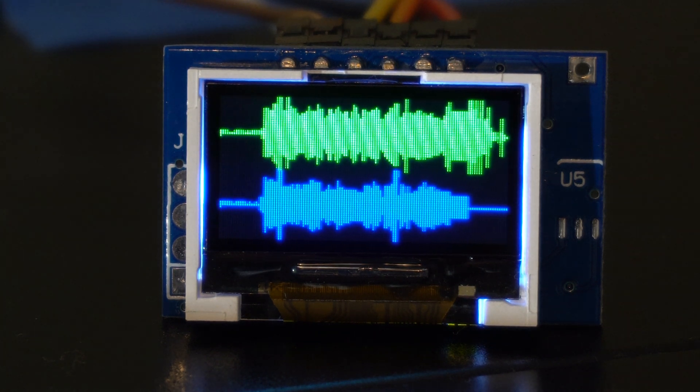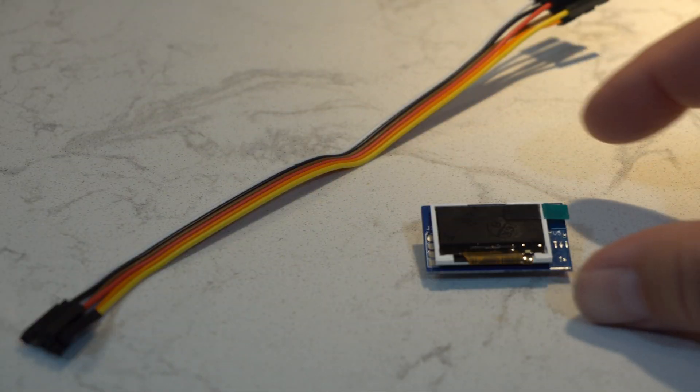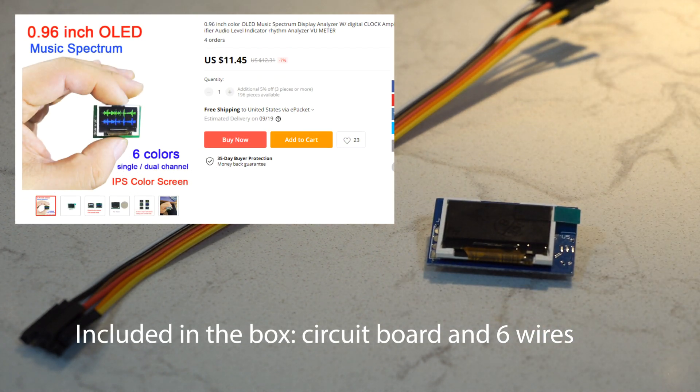It has a clock on it too. It was $11.45 including shipping. Here's what comes in the box: this tiny little screen and a couple of wires — actually six wires.